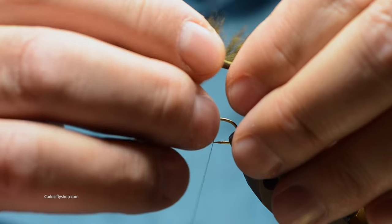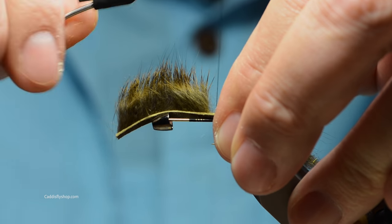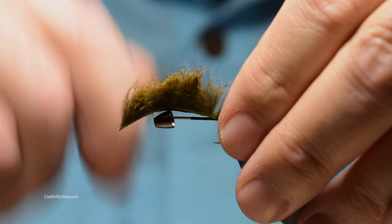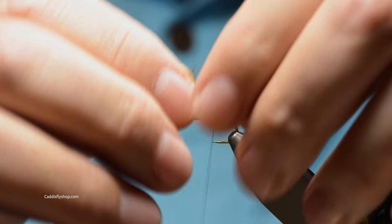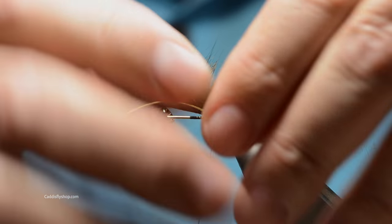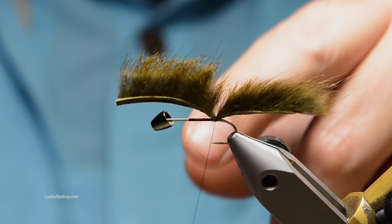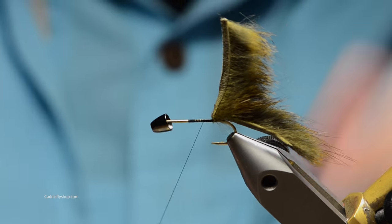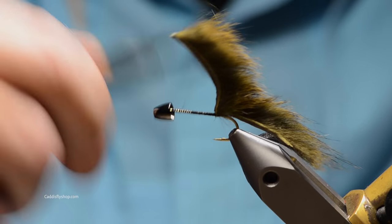Fouling can be a problem, and if you start running into that just shorten the tail up a little bit. The other thing you can do is put a little short clump of crystal flash under the tail, trim it back, and it'll act as something stiff to set underneath the tail. I'm going to tie that in, and you can put some super glue on your thread and wrap it there as well if you want to. I'm going to go ahead and finish covering my shank.